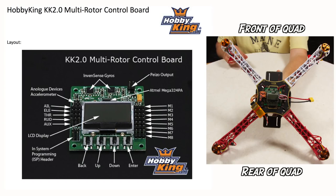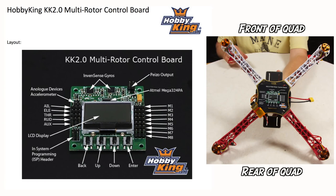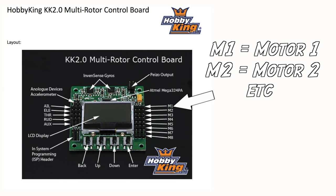Just one thing before we get started: when you mount your KK board, position your quadcopter so the rear is facing you, and mount the KK board with the buttons facing you in the orientation shown in this image. That ensures the correct orientation with respect to the KK board. Let's take a quick walk around the board — in the top right hand corner we have the piezo output, which is where the beeper supplied with the KK board connects. M1, M2, M3 and so on are just motor numbers.